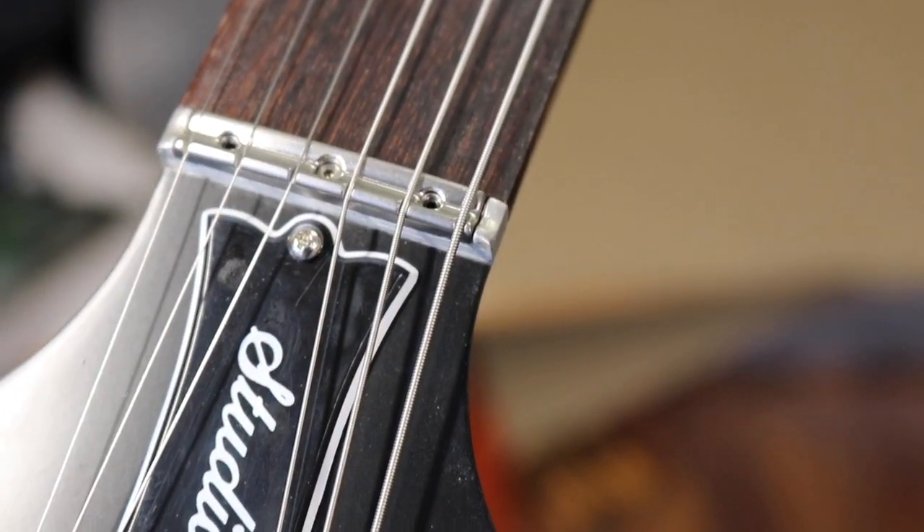That's it guys — just a little video about my thoughts on these nut problems I have on my new 2016 Gibson Les Paul Studio High Performance. This guitar is a great guitar overall, I won't take that away from it, but I do not like this titanium nut — absolutely not. Until next time, take care, bye bye.